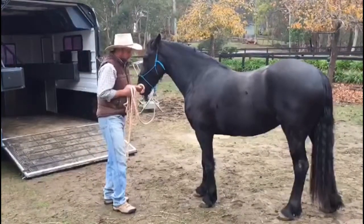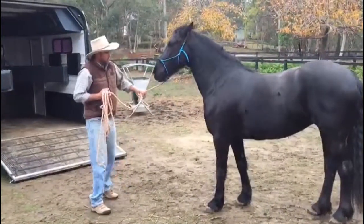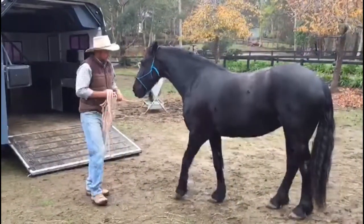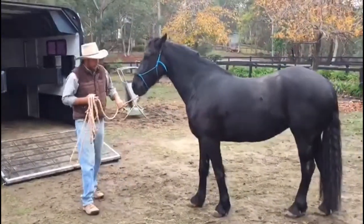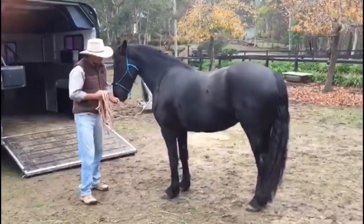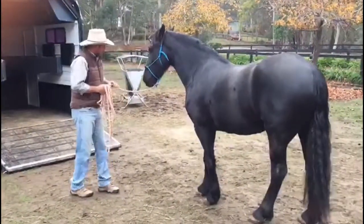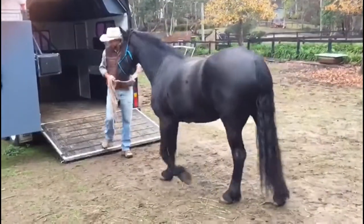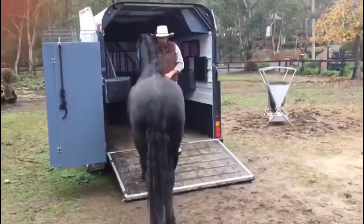I'm going to go through what we did to build her confidence on the float. First of all, we wanted her to learn to lead softly. This mare had a bit of trouble in some leading areas where she would pull back and get a bit anxious. So we teach them to softly lead, and then we teach her firstly just to come up on the horse float and step on.